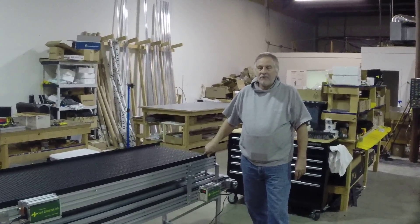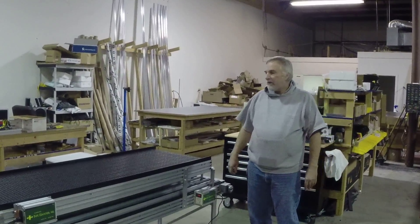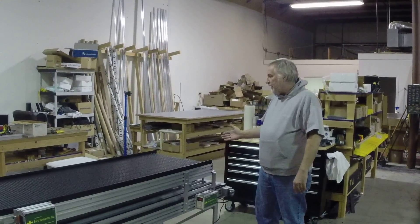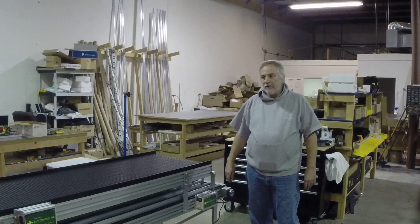Hello, my name is Greg Ferguson. This is Safe Conveyors. This video is being made to show you one of our custom models that we built for operating systems that feed parts into an automated machine center.